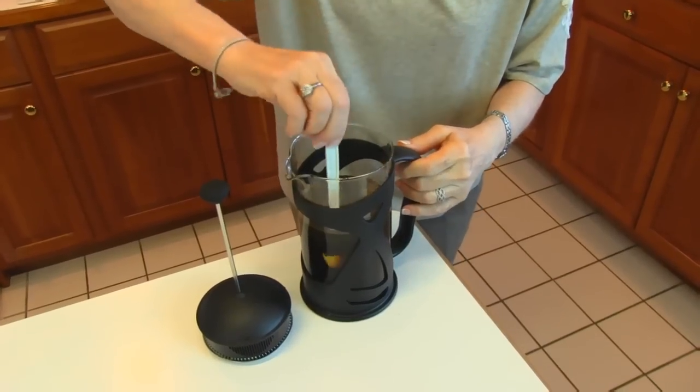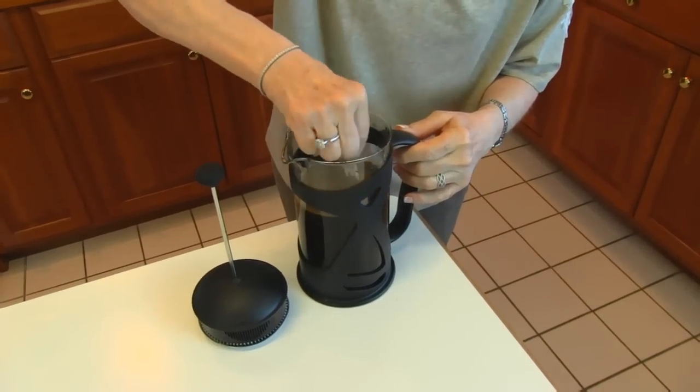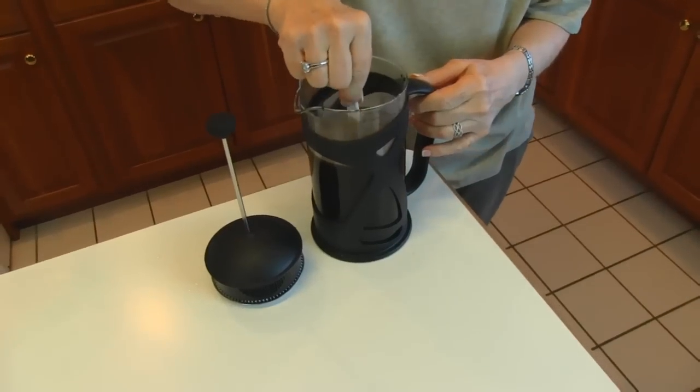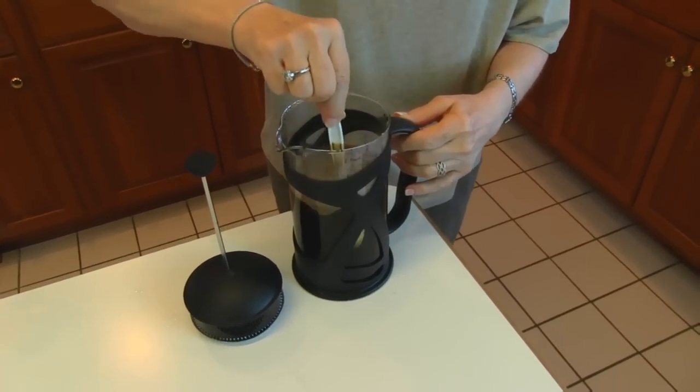Once you have your water poured over the coffee... What are they called? Grounds? Grounds. Grounds. Okay, start.